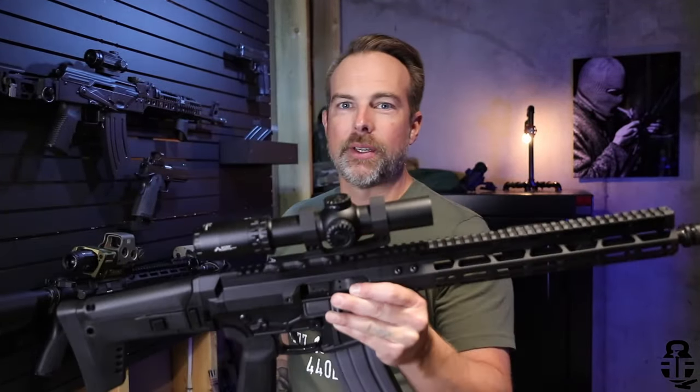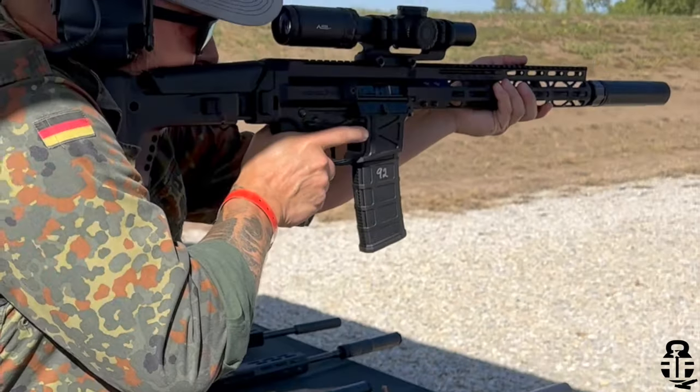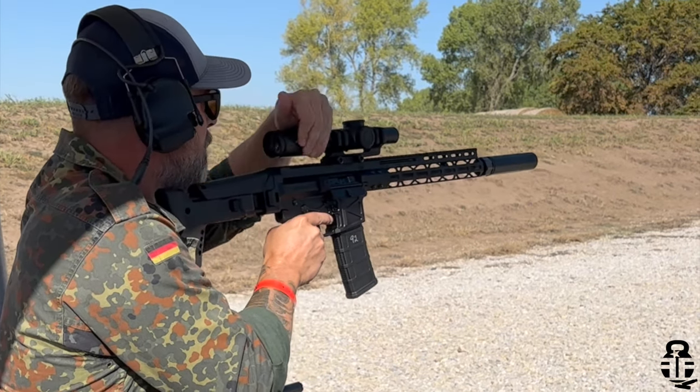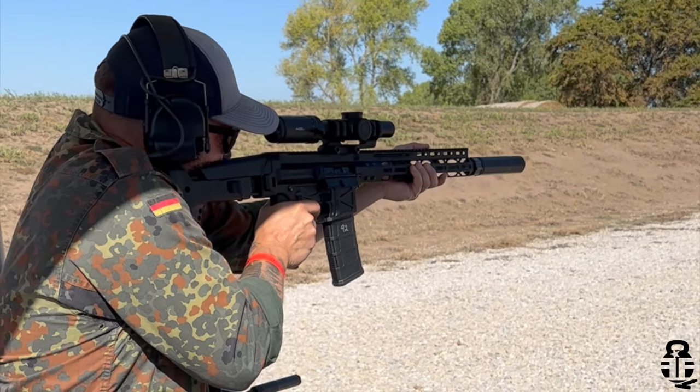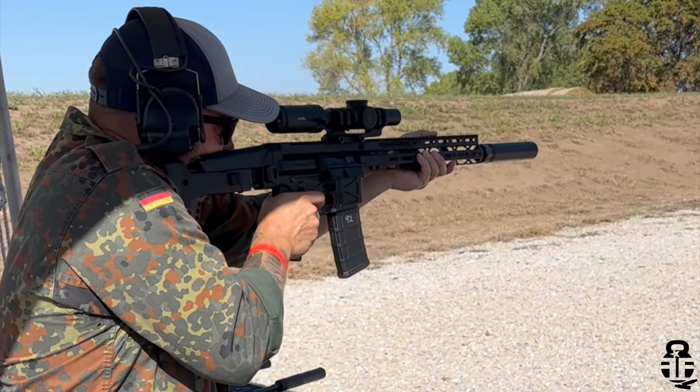Hey everybody, thanks for swinging by. If this is your first time on the channel, my name is Mark. Welcome to Fit and Fire. This time we're going to be talking about a rifle that is brand new to the market — the Global Ordinance Monolith. This is a very interesting rifle. I saw this for the very first time back in January at SHOT Show 2024, and then was able to revisit it at TriggerCon just last month and actually put some rounds through one.